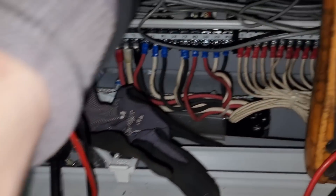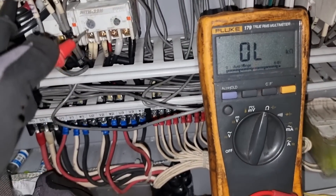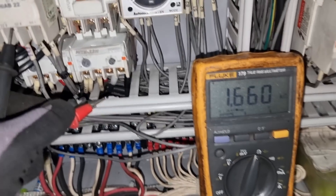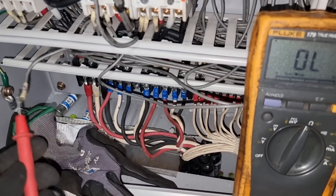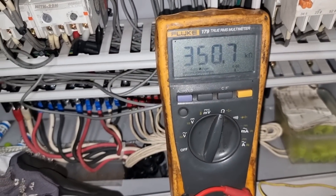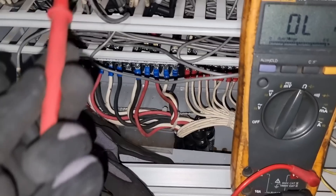Since this is a 220-volt heater, the reading of 1.6 kilo-ohms is too high — it should be around 50 to 70 ohms only. I also measured line to ground, which should give infinity or an open line, but we are reading 365 kilo-ohms, which is already causing low insulation.